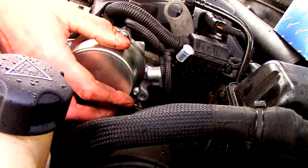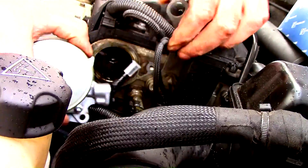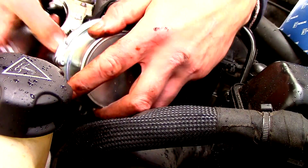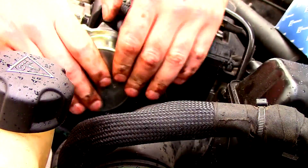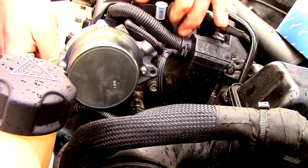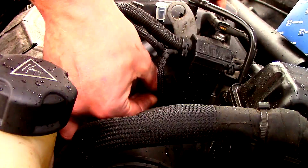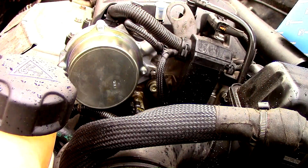So we'll continue on. Might need a torch in there. There we go — nice in and out. Line them up. Bolts in — remember it's an aluminium melt, so just get them started off and we'll torque them up. Just finger tighten there.